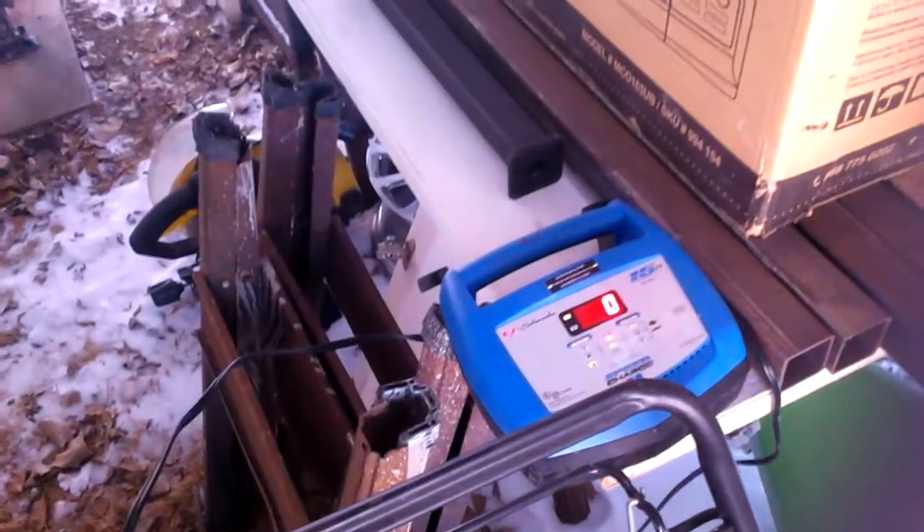I was going to do a cold startup for you guys, but the battery died. It's been sitting for a couple of days and I haven't really started it, so I was hoping to start it but it doesn't have enough juice.